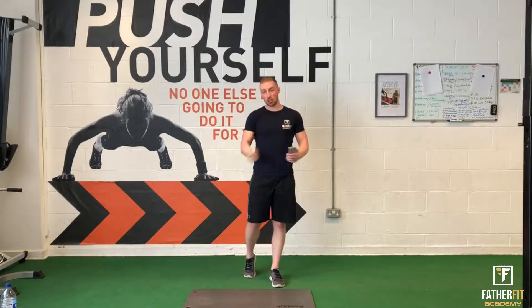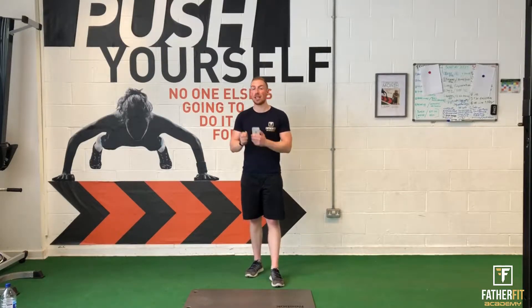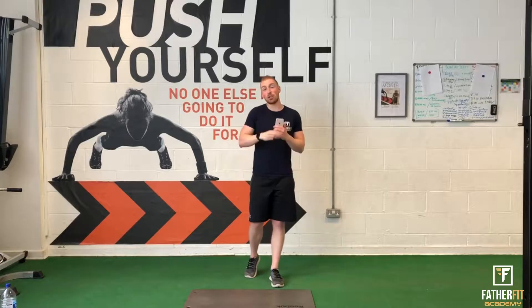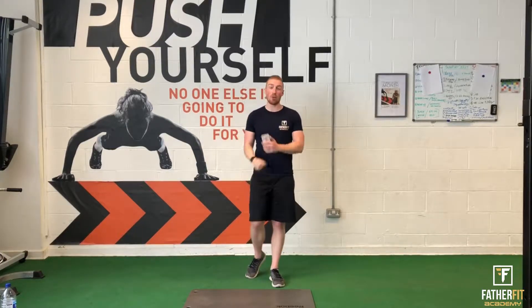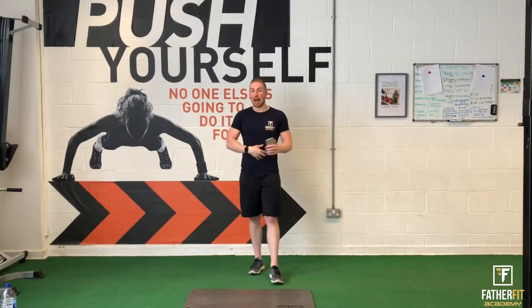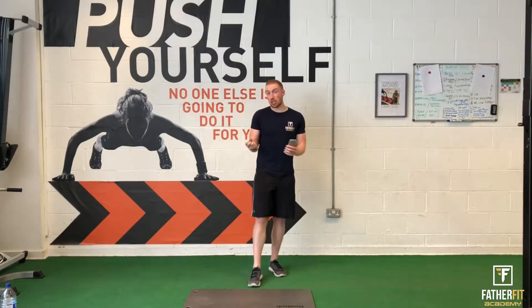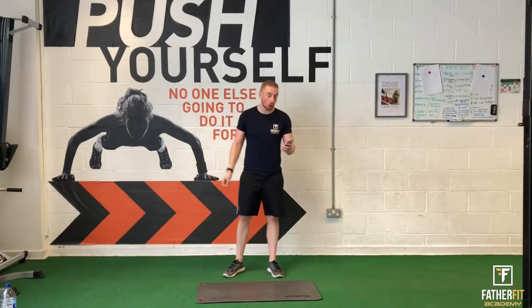Very simple workout once again. We have four exercises we're going to be performing. We're going to be doing it for 30 seconds, then resting for 30 seconds. I'm going to do each round three times, so it works out to be 12 minutes. Very simple, very effective, and you'll really get them abs working. My suggestion is to get some sort of mat or a towel, find some space, grab some water.